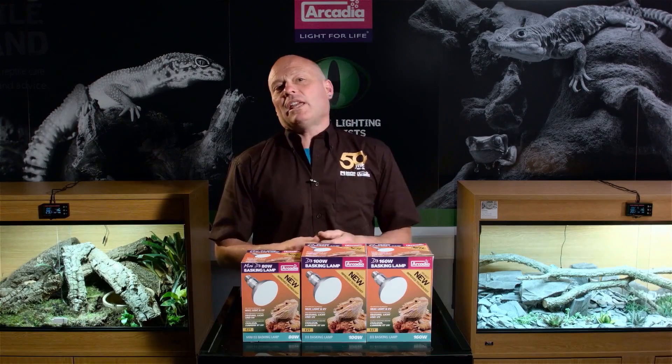They have a much wider beam angle, which means that these lamps produce a greater surface area that is UVB-rich. And remember, it's important that we seek to illuminate an area that is equal to or greater than the animal's body, less the tail. The all-new Arcadia Reptile D3 Basking Lamp will help you to do this.